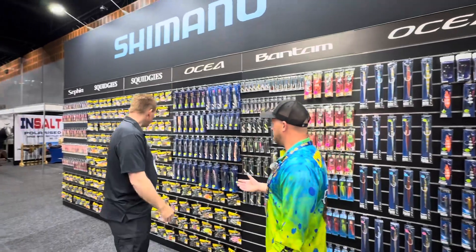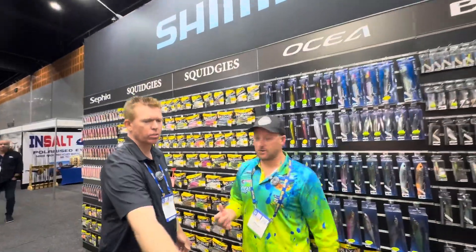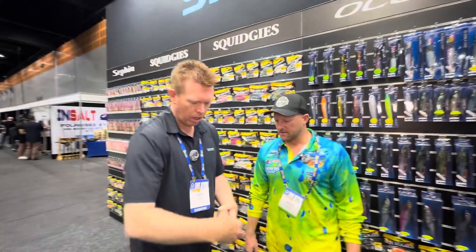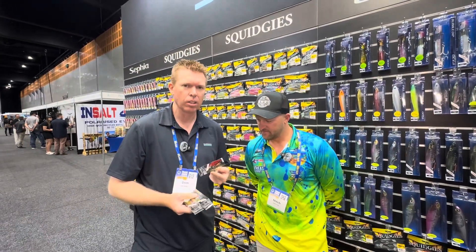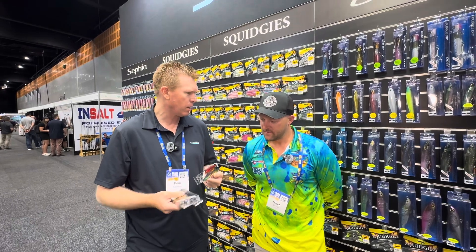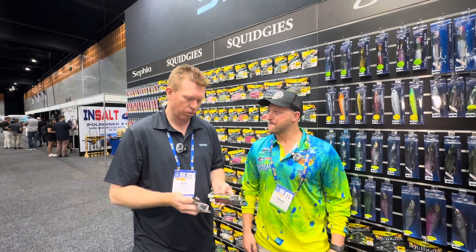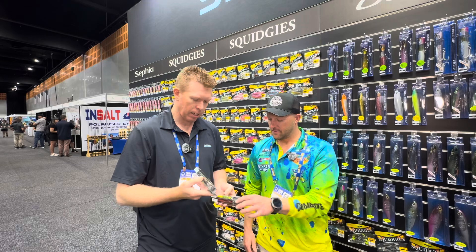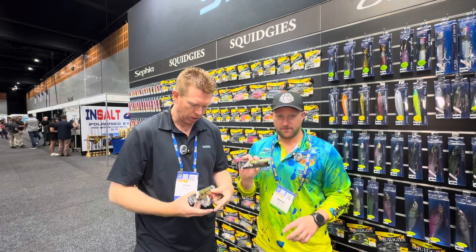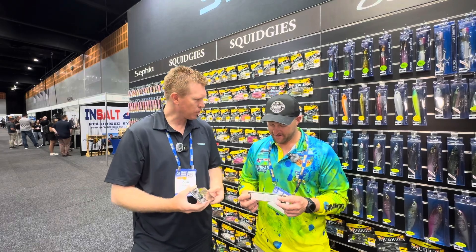Obviously you're putting in some gear for the Flathead Classic. What are some of the new hard body lures? This year for the Flathead Classic we've got the World Diver. Now, this lure is not on our website — it's basically an offshore lure we've got from Japan. We've got a whole bunch of them and all of our contestants will be getting two of these lures. That old chartreuse colour is going to be cracking this year.